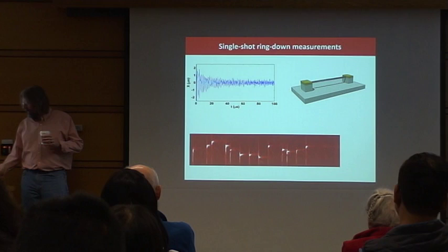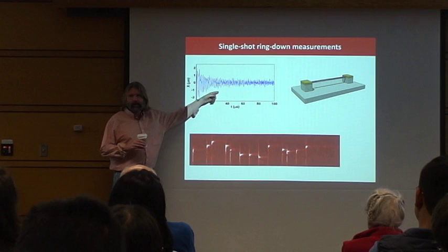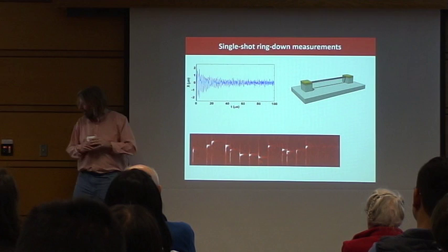Instead I'll show you a demonstration of the power of this technique, which is this little thing down here — actually a series of spectra. I do this, I take the Fourier transform, I plot it this way, and you'll become more clear what it is.